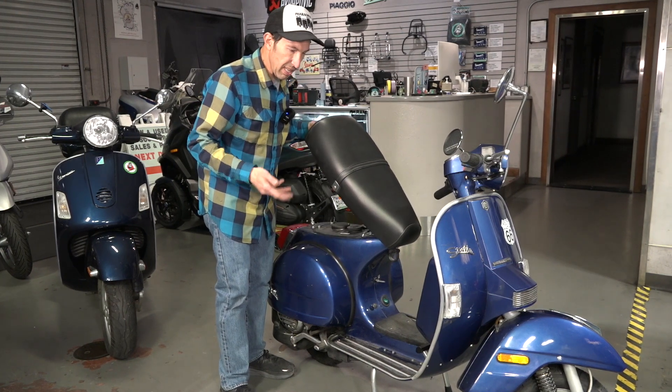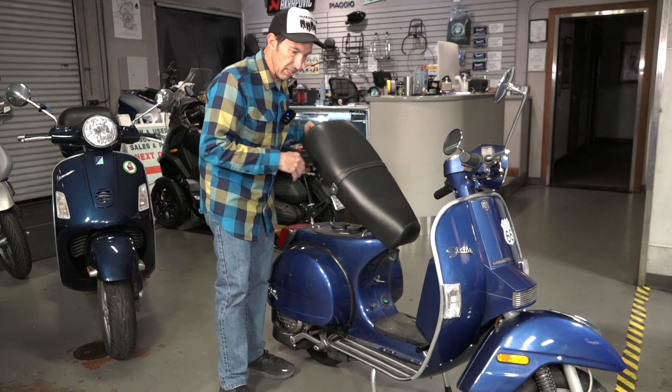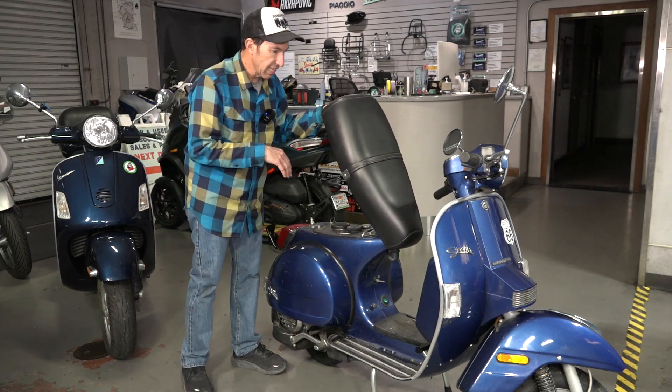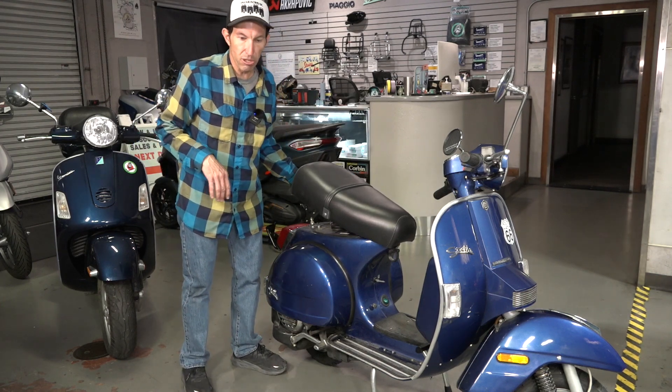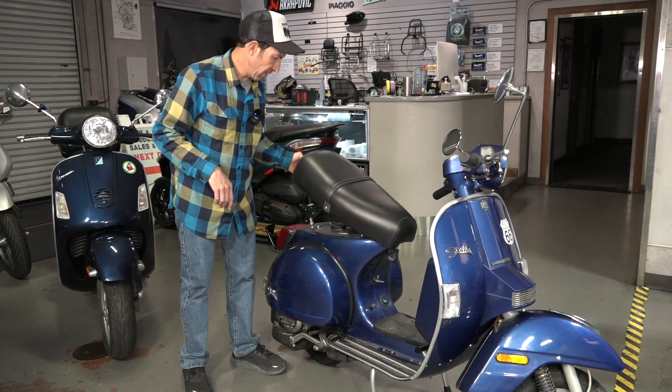Oftentimes people have kitted these out, put cylinder kits in and done performance modifications. The oil injection system may no longer be intact in that case. You'd need to mix 2% or more of two-stroke oil with the fuel every time you fill up.